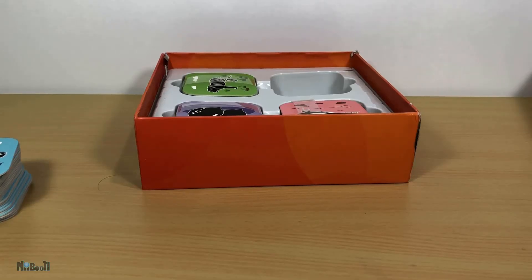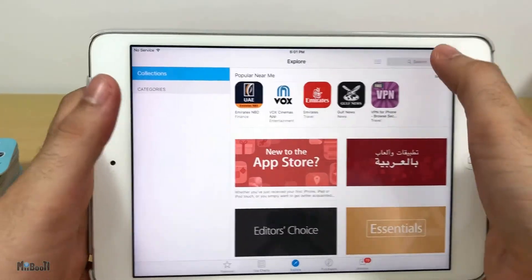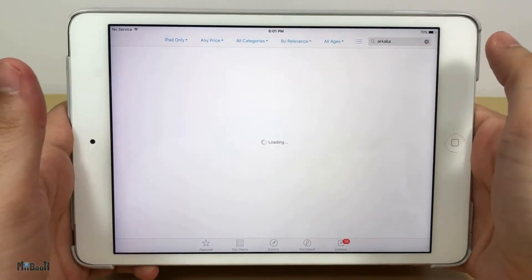It's called AR Kaka and is available on the App Store and Google Play for free. You can either scan the QR code on the user manual or simply search for AR Kaka. It's quite a big application — about 350 MB — so make sure you have enough space on your device.